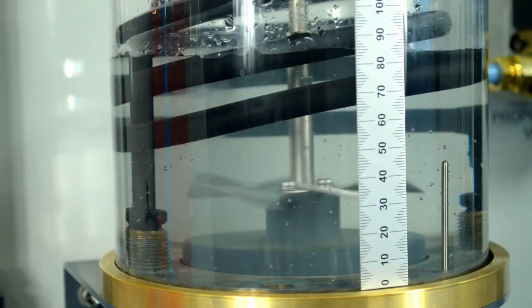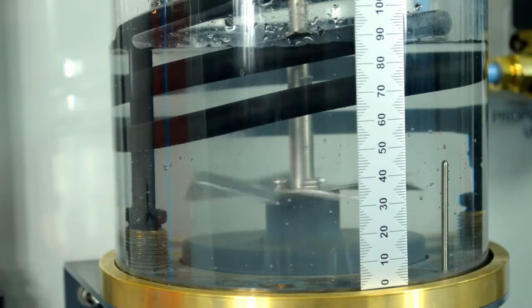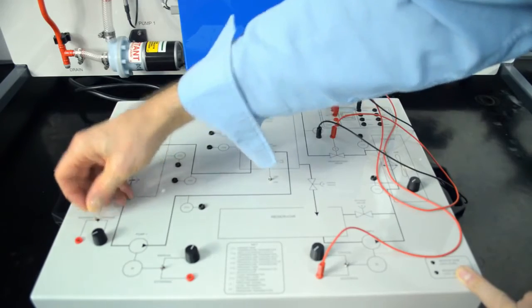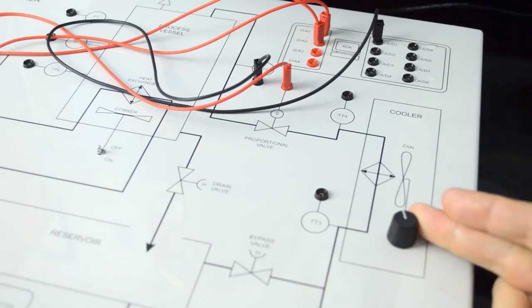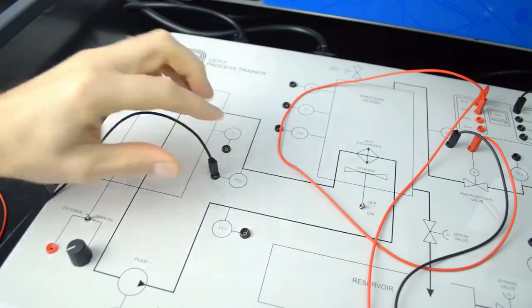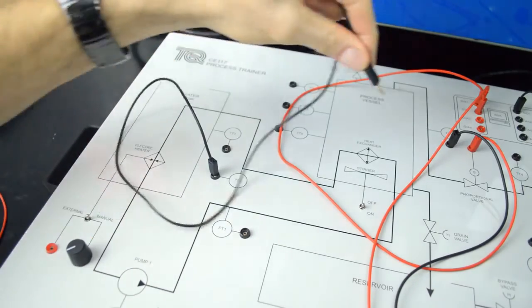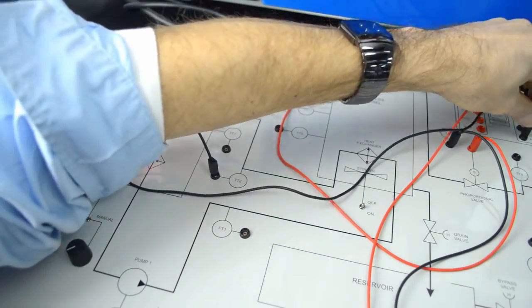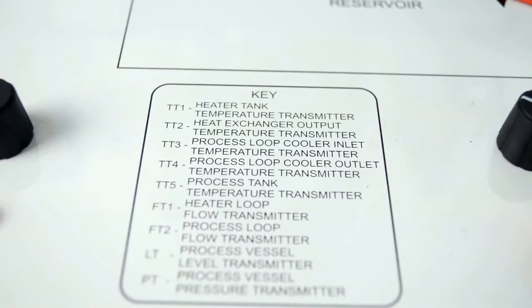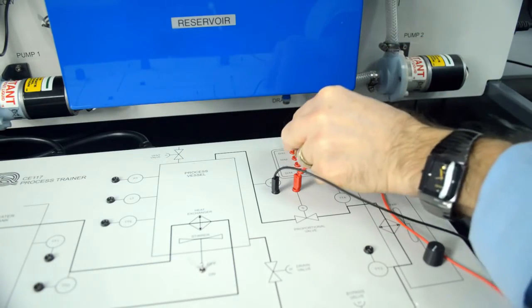The process vessel also includes a stirrer to give an even distribution of hot and cold water. The control module links the experiment module to provide access to the connections of each part. It includes a clear mimic diagram with switches and controls to allow manual control of the pump speed, cooler fan speed, heater power, and stirrer.